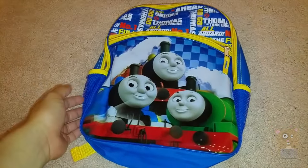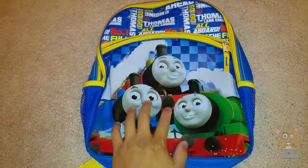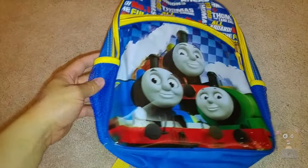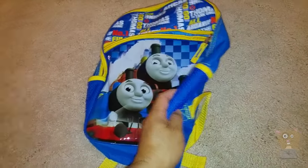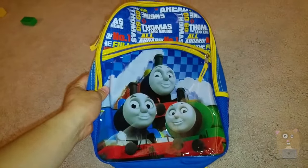As for the cost and the design, I do like it. I do think that the quality of design is good. And of course, the mesh pockets on both sides are very handy for water bottles. Thanks for watching this review of the Thomas the Train backpack.